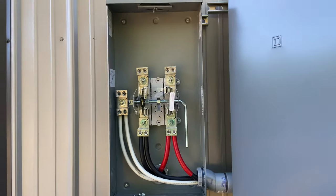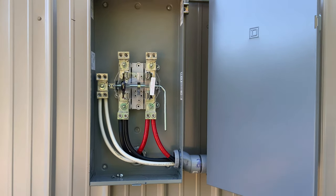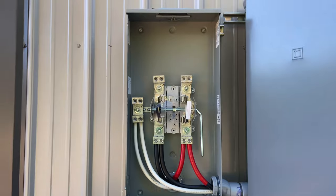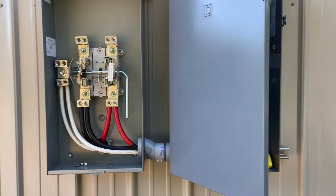I wanted to do a short video with an update on the electrical. We've got the big stuff going in. Still waiting on the power company to do their part, but they gave me a meter can finally, so I got that mounted. I wanted to take you along and show you what I did.